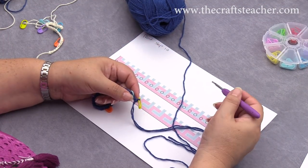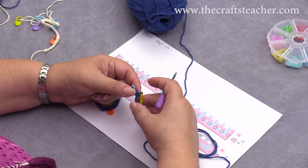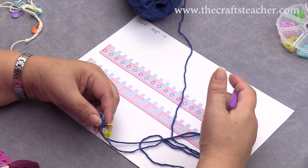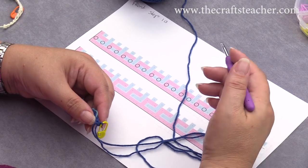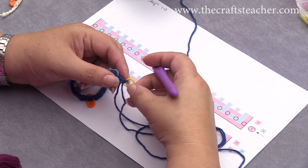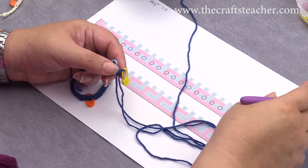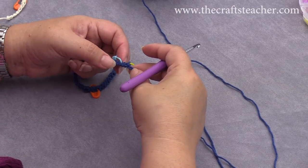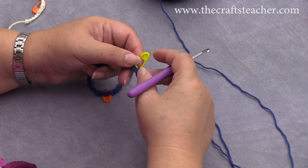Now we will do our first row, row 1a, with color 1. You can see my chart lying here, and actually at this moment, with the way we will be doing this version, we don't need it yet, so I will put it aside, because now we will first do a row of filet crochet.